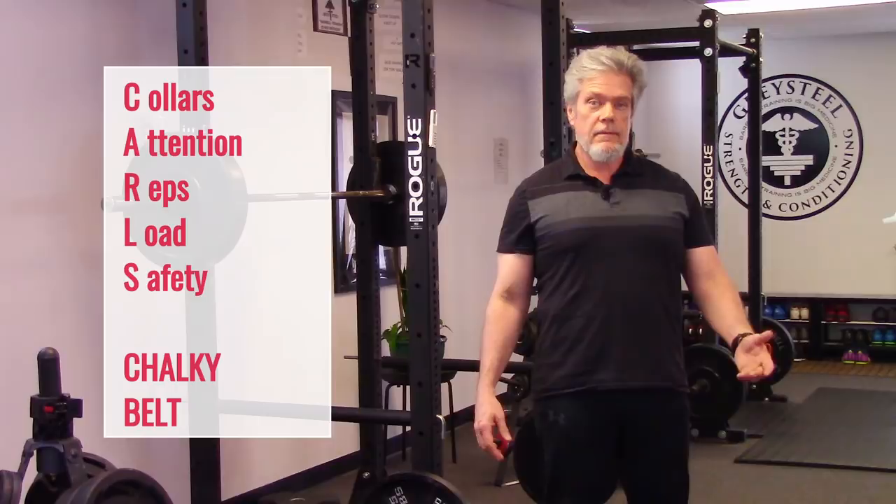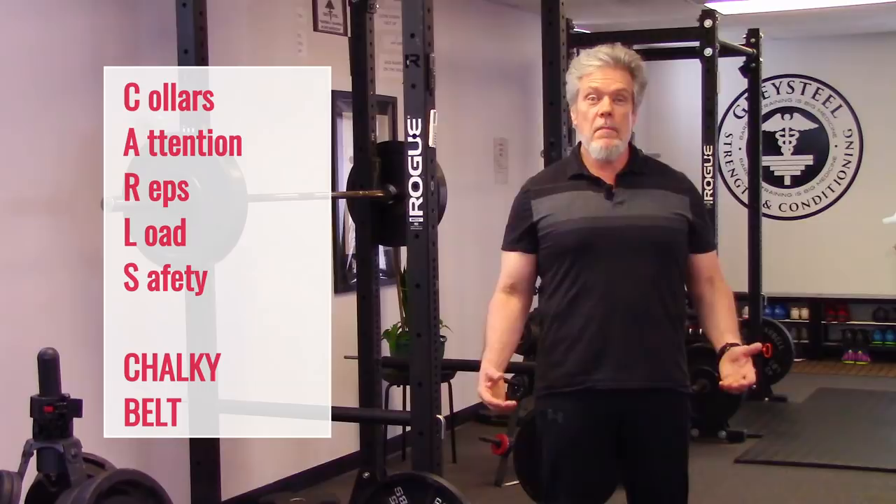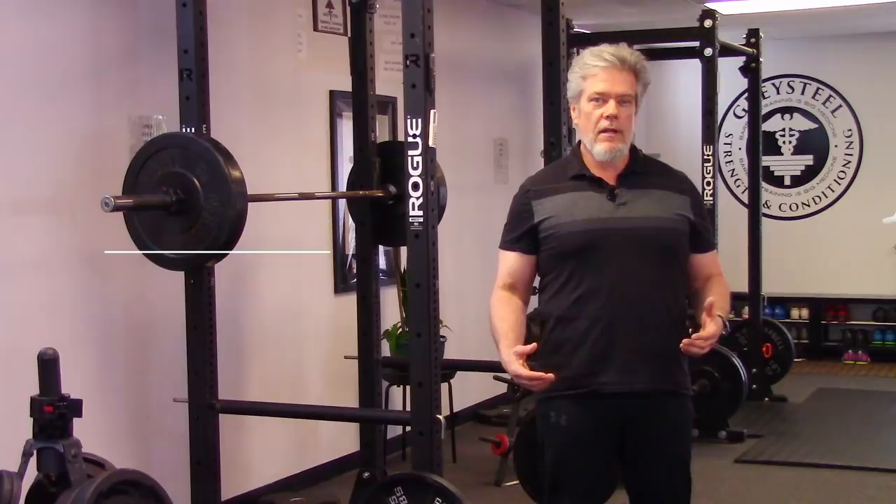Training should be a safe, productive, precise activity, and a checklist helps with such endeavors. Carl's Chalky Belt works for us. You may want to use something else, but a good mental checklist can help you avoid misadventures in the weight room. If you have a favorite mental checklist or approach to the bar, please share it in the comments below. Until next time, thanks for watching. Stay strong and stay healthy.